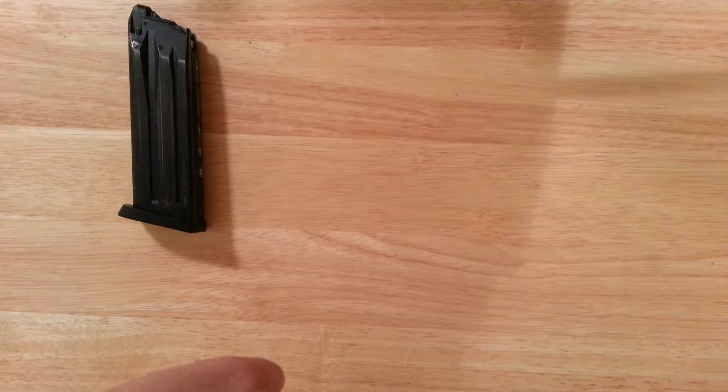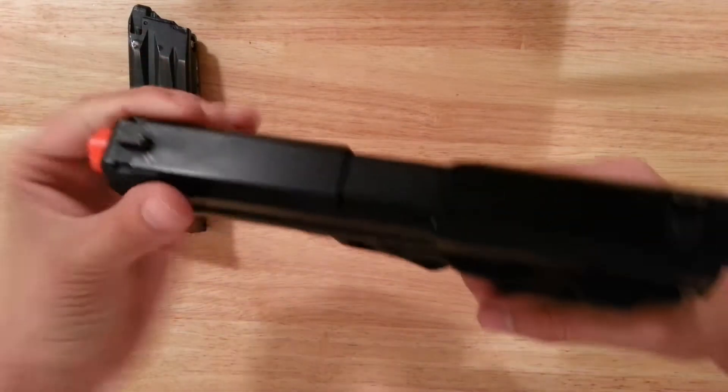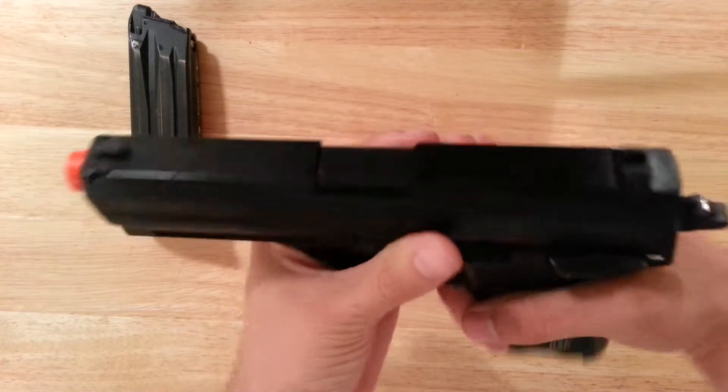This is a gas blowback pistol, so every time you pull the trigger it blows back and cycles around.